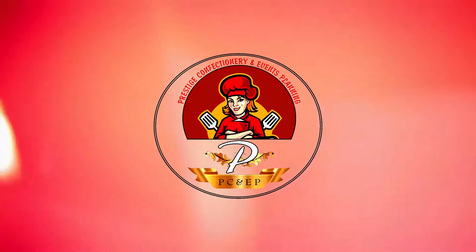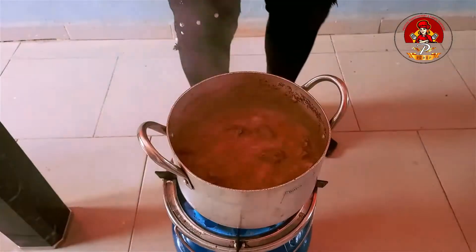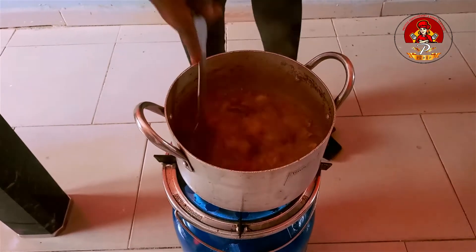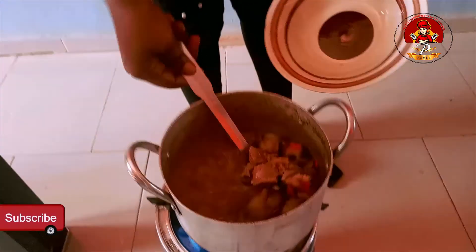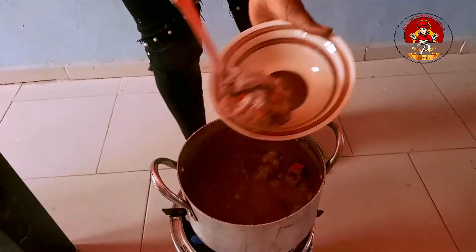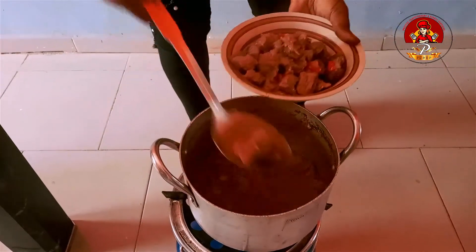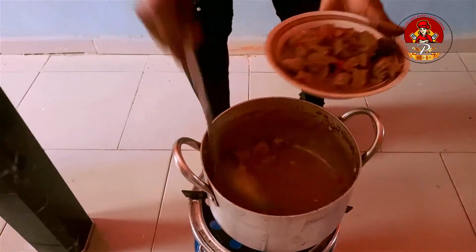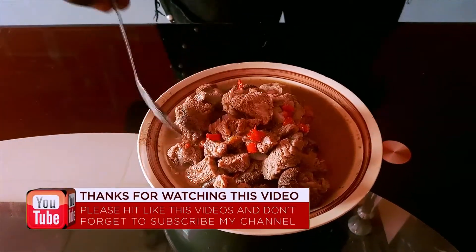Now we are waiting another 5 minutes to allow our goat meat to boil. Please don't forget to like, comment and subscribe to my channel, thank you. Now it's after 5 minutes — let's check it, then stir. It's ready, then turn off your gas, then stir. Now that our goat meat pepper soup is ready, it's ready for consumption.